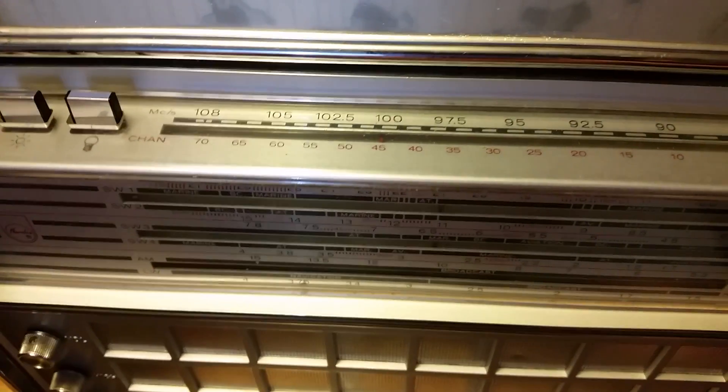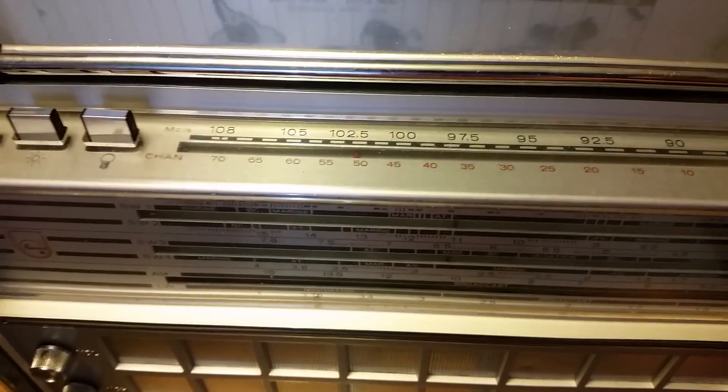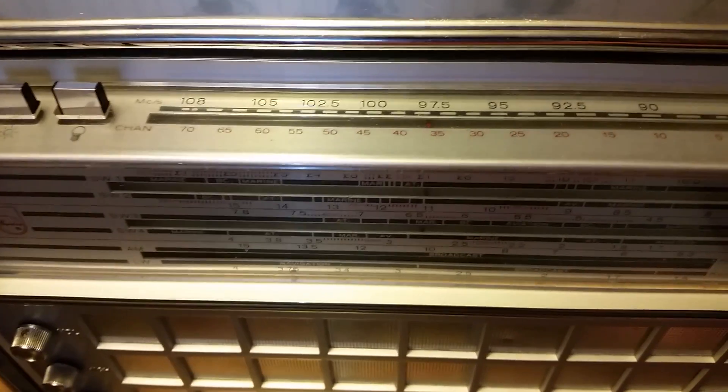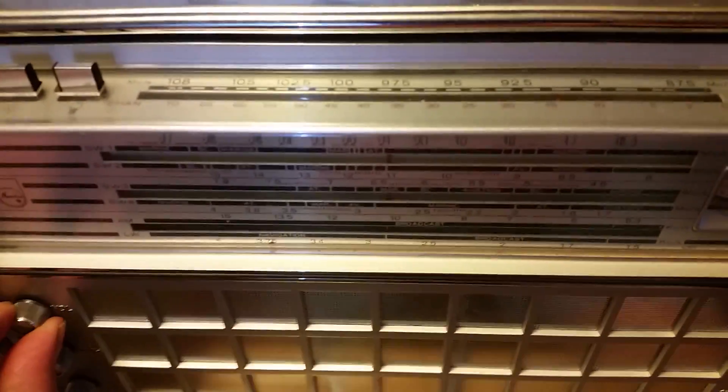We'll go back to FM. I don't know where the station was that I had. Antennas are in good shape. I see one little ding right here in the chrome — you can probably see that in the picture.